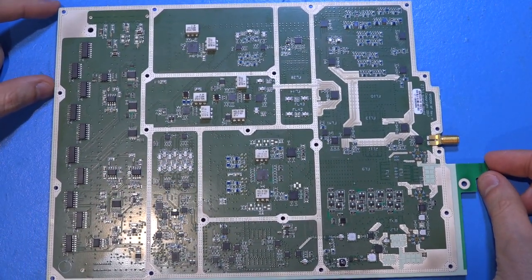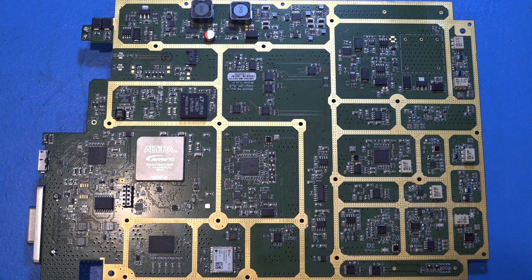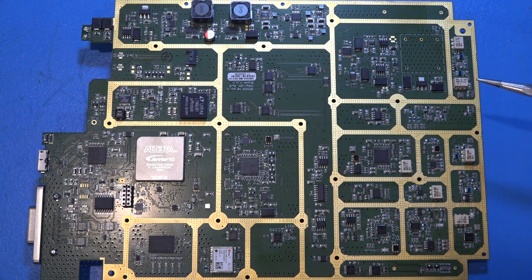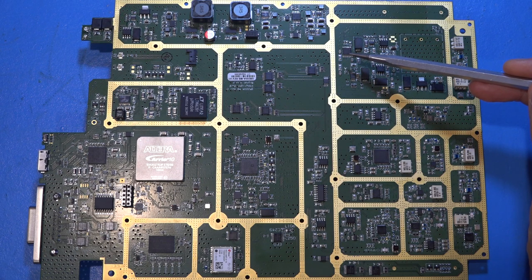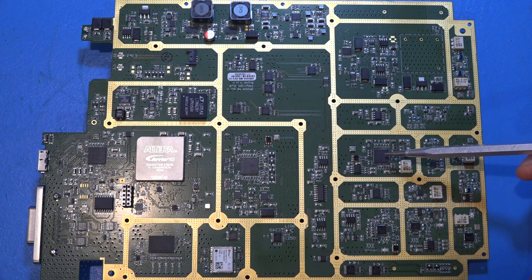Now let's look at the digital board. This is revision A, which doesn't have the DRAM of revision B or the 10-gigabit Ethernet of revision C, but everything else is essentially the same. Up top, unpopulated, is where the OCXO goes. Right next to it is an ADF4002 synthesizer that operates directly on the OCXO output. There is also a Direct Digital Synthesis component — an AD9911 or AD9112 — a 1 GSPS DDS with a built-in DAC.